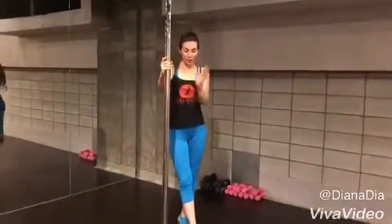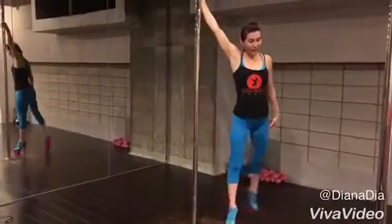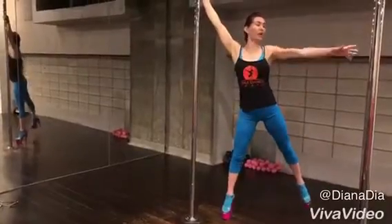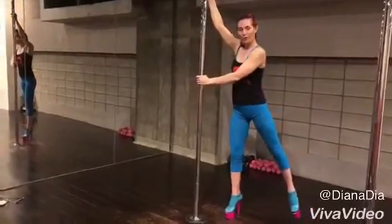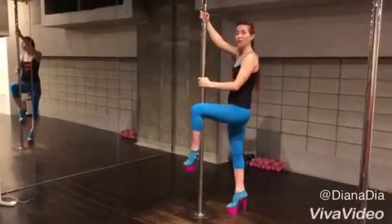So we will start at the side of the pole. Step with your inside leg, then the outside leg will swing for the spin. The outside arm will come on the pole, and the outside leg will circle, circle, circle and hook in front of the pole.